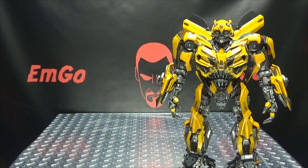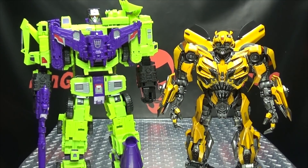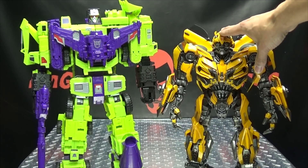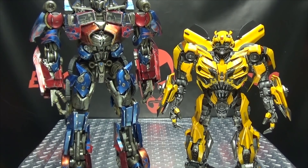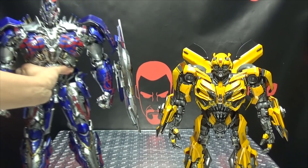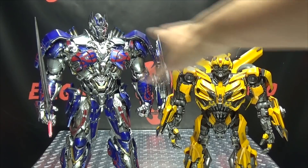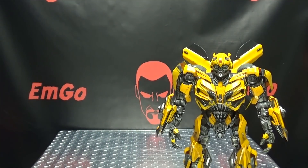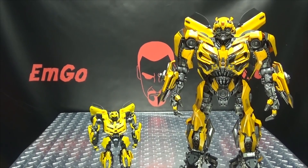For comparison, here he is with Combiner Wars Devastator just so you can get a sense of the size of the figure. He's about 15 and a quarter inches tall to the top of his head, so he's a very nicely sized figure. Here he is with the 3A Dark of the Moon Prime, just because — you can see how they look side by side. And here he is with the 3A Last Knight Optimus Prime — they look quite good together. I don't think B is supposed to be quite this big compared to Prime, but they still look good together and I don't care. And just because, here he is with the Masterpiece Movie Bumblebee — he's just a little guy.